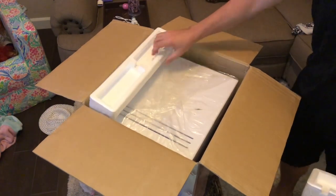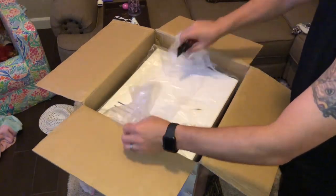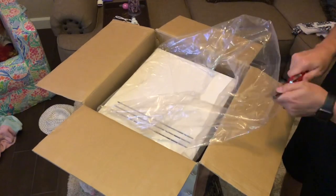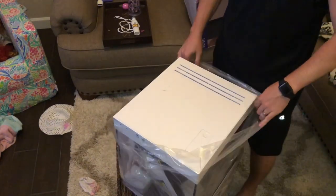I purchased this off Live Aquaria — they were having a clearance section and just scrolling through I saw this for a killer deal. When I say killer deal, this came with the tank and the stand for about 130 bucks. No clue if it's still on their website because that was probably a mistake.